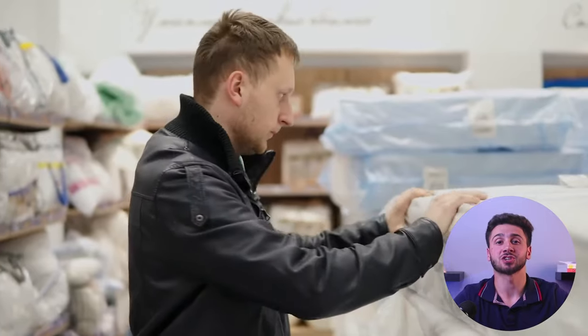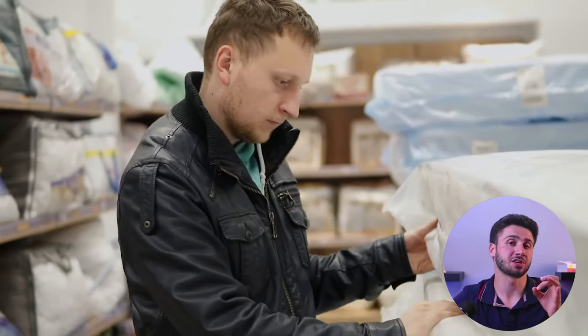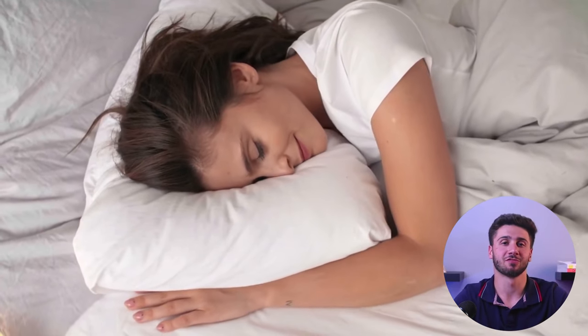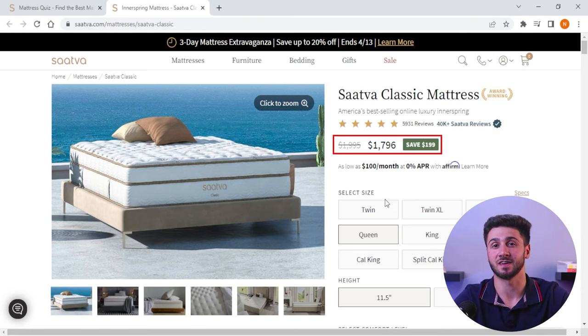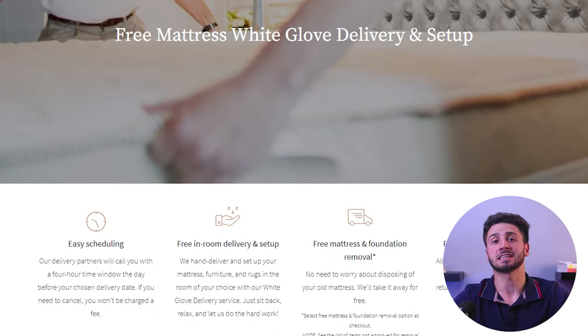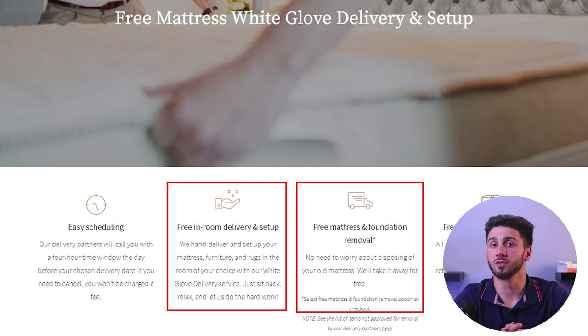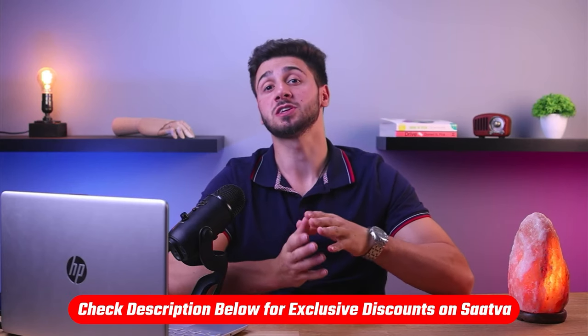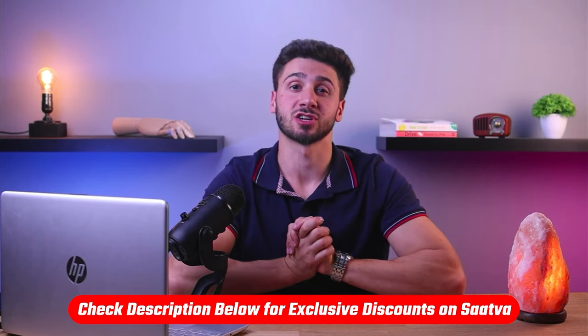A mattress with good edge support ensures a stable and secure surface to sit or sleep on, eliminating the sensation of rolling off the edge. The Sattva Classic is available in three comfort levels, with pricing ranging from $995 for a twin size to $2,710 for a split king size. What sets Sattva apart is that they include free white glove delivery and mattress removal with every purchase. If you'd like to give Sattva a try, feel free to use the coupon code linked in the description down below.